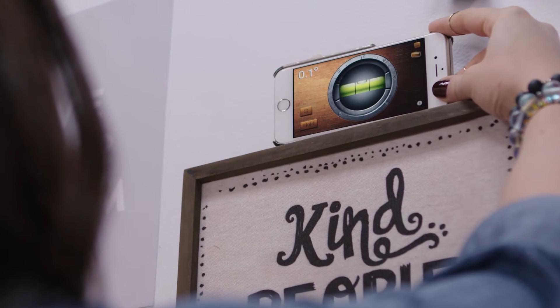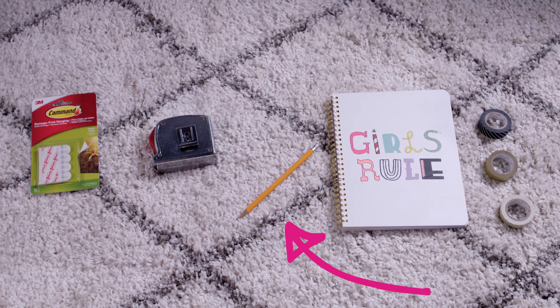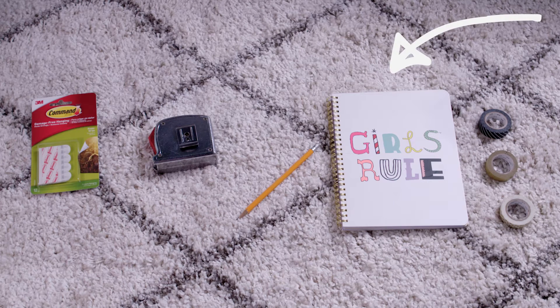Let's start with the tools you'll need to create the gallery wall of your dreams: a level, which you can also get on your iPhone as an app, 3M Command poster strips, a tape measure, a pencil and eraser, a small notebook for writing down measurements, and assorted washi tape.